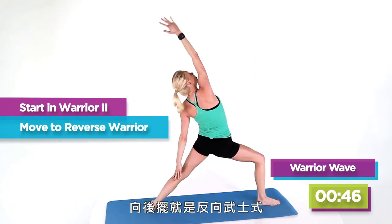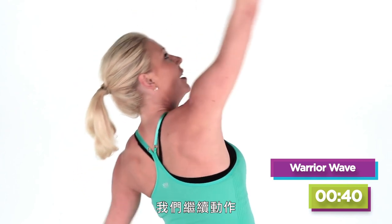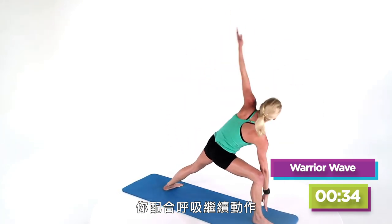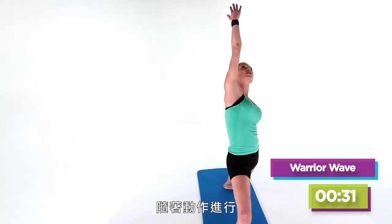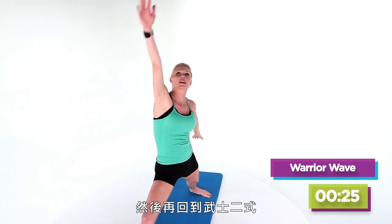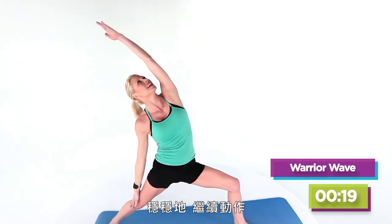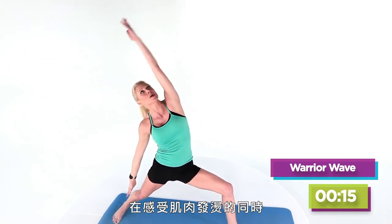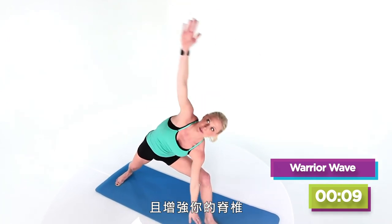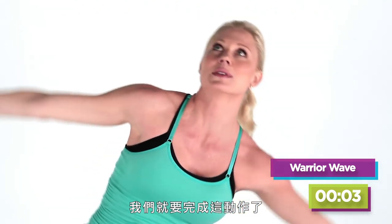Then we're going to pull back into a reverse warrior and then into an extended angle. So it's just a flow here — you don't stop, you don't pause, you just keep moving with your breath. And as the flow goes, you can intensify the movement, bringing your hand down towards the ground. Then we're going to come back into warrior two and switch around to the opposite side. Nice and steady, just keep the flow going. As you feel your muscles warming up, go ahead and get deeper into that front leg. It's really going to help build your strength and also tone up those thighs.